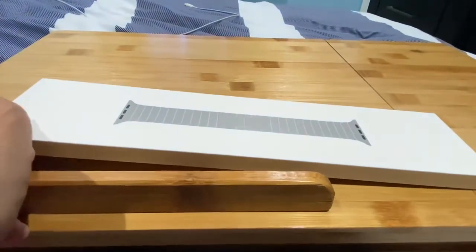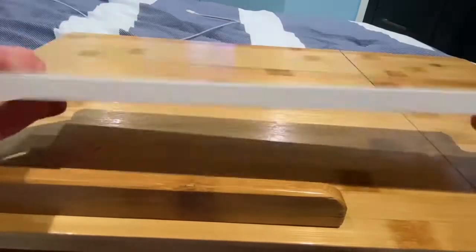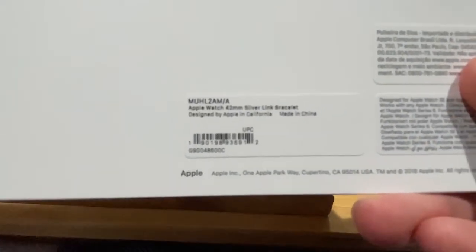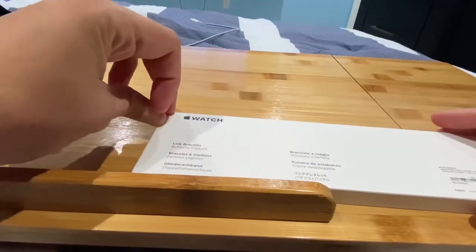That's right, folks. I'm going to do a review of the Apple Watch Series 5 stainless steel. And I'm about to show you the stainless steel link bracelet. It's the link bracelet with butterfly closure — available in different languages on the packaging — for the Apple Watch 42 millimeter. Let's unseal it and see what's up.